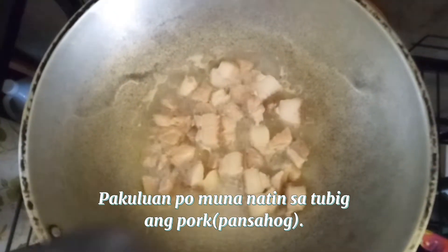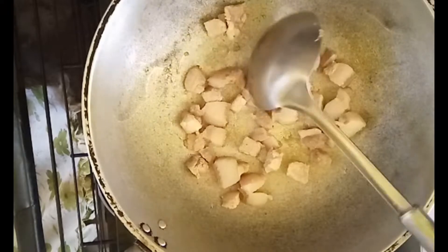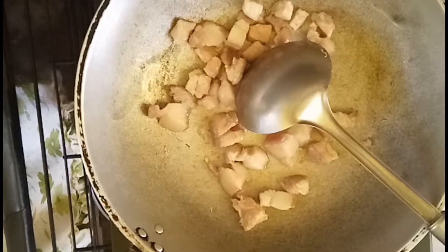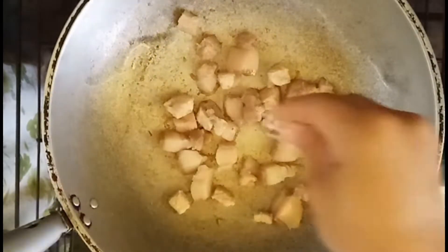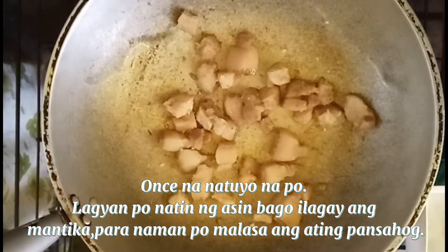Let's put the cabbage in the bowl. Once it's hot, we put the salt in the water.